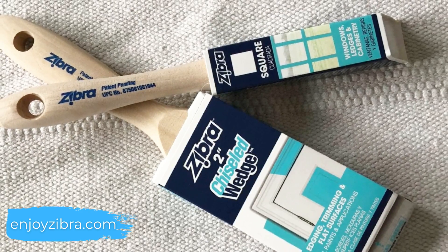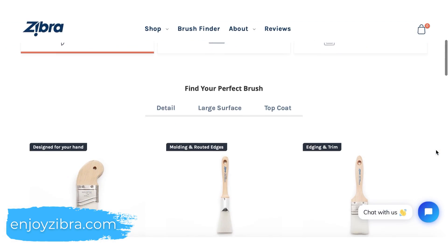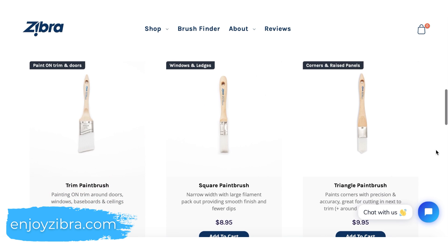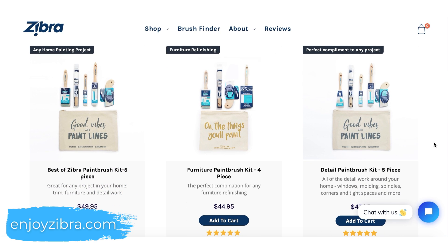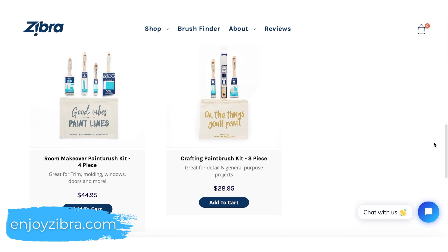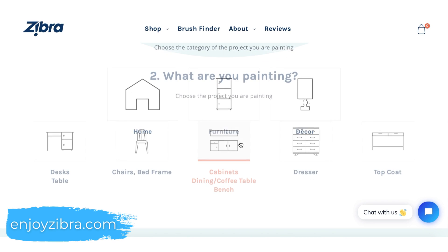Zebra creates some of my absolute favorite paint brushes. They have a great lineup of application-specific brushes that are really high quality and at an affordable price point. They've also recently put together these adorable little brush kits that come with different paint brush collections in a great little canvas tote.